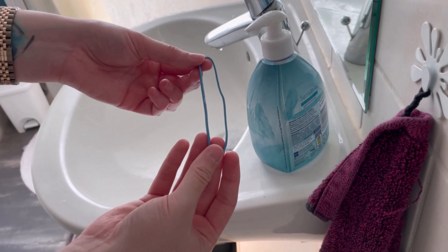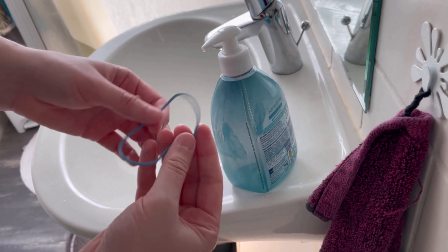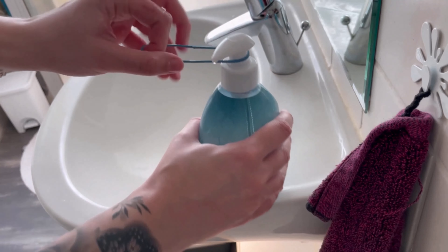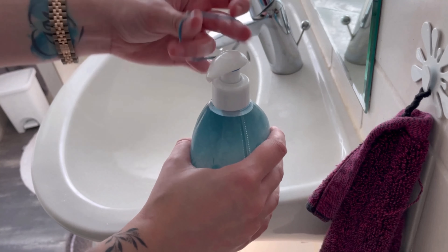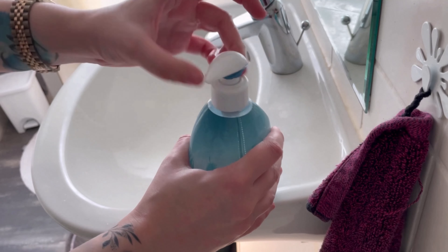Now I'll show you how you can prevent that. All you need is a rubber band like this. You wrap it around the pump dispenser — I'll show you up close — you take it and wrap it around the pump dispenser until the elastic band is tight.